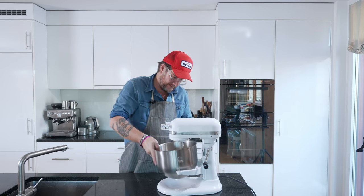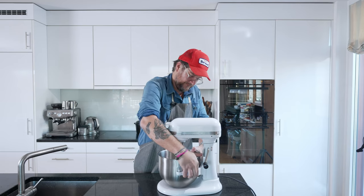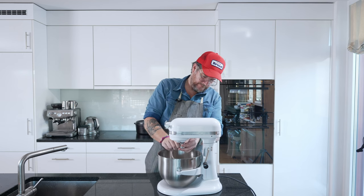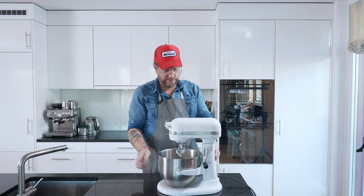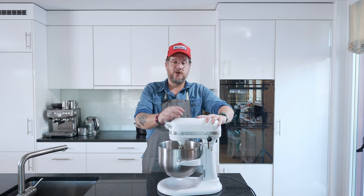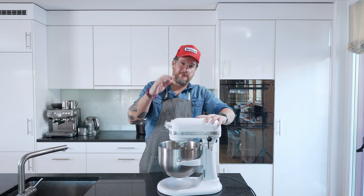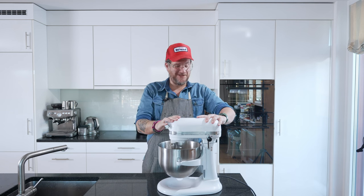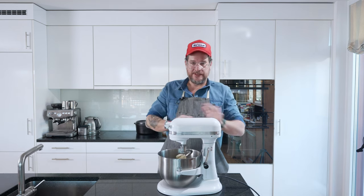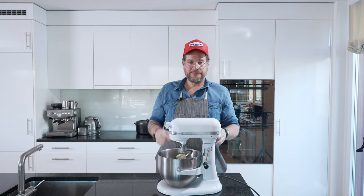We clip it in, get the dough hook on, and leave it to go on low speed for about eight minutes. In just eight minutes we're done — let's get this sorted.